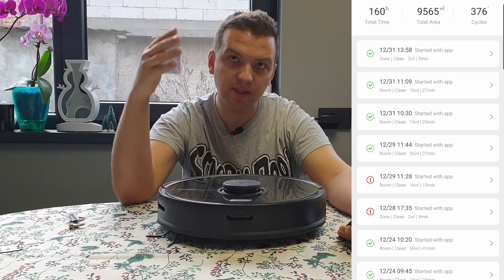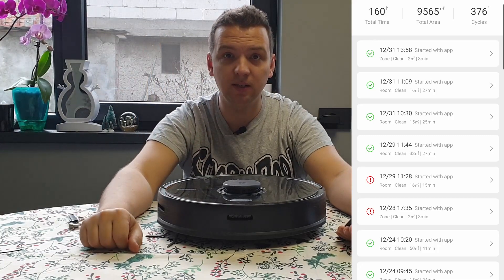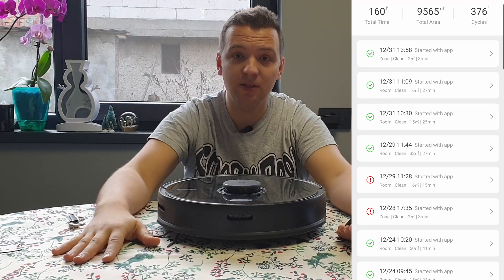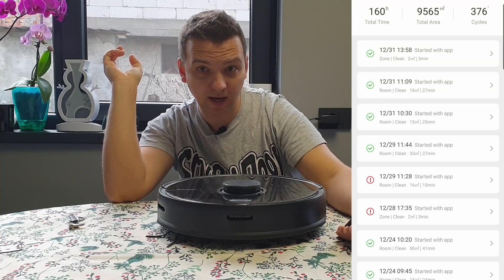What does this mean? I've started it and set it to clean 376 times, which sometimes was only one room, two rooms, the whole house, or only one zone. Sometimes I just wanted to clean the entrance of the house because it gets really dirty — so I don't have to use the mop and get the vacuum cleaner from the garage.